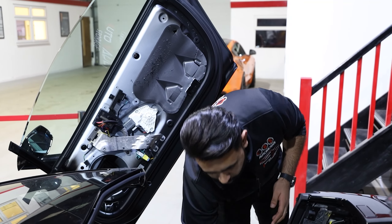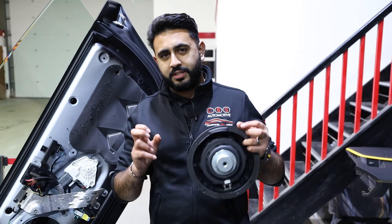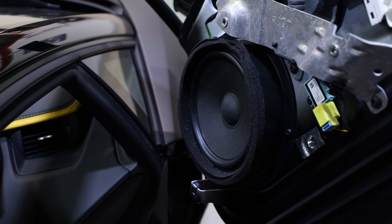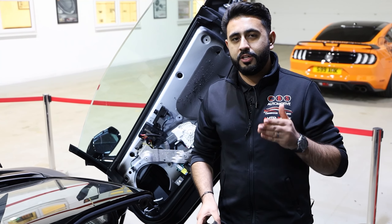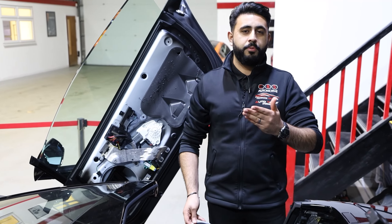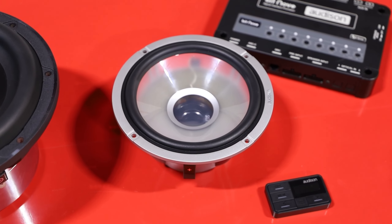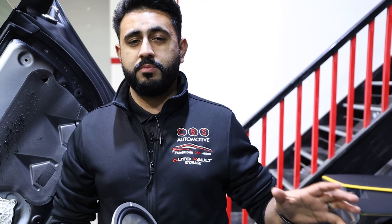This vehicle came in with the Sensonym sound system, which is the upgraded system from Lamborghini. This is actually the factory speaker that sits inside the door - this is now going away. We are replacing and upgrading it to the Alderson Thesis speaker, because of the quality of mid-bass that it can perform, but also just the level of difference in actual sound output. The difference from an Alderson Thesis speaker is well over and beyond the Sensonym sound system or any factory system.